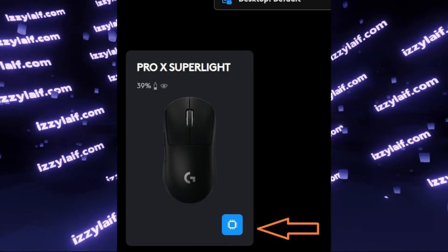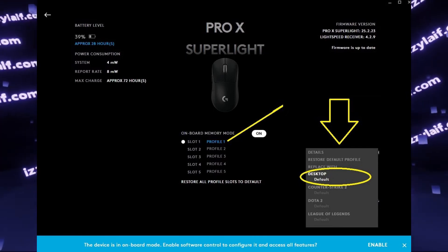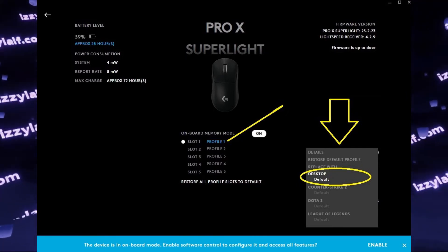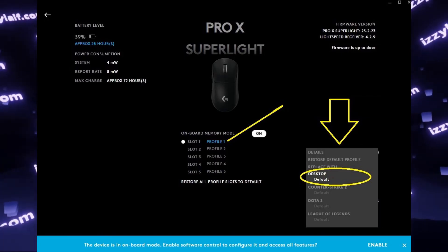Then click on the mouse itself, and in the next screen click on the needed profile you want to import the settings you just made to, and then select 'Replace with Desktop Default.'